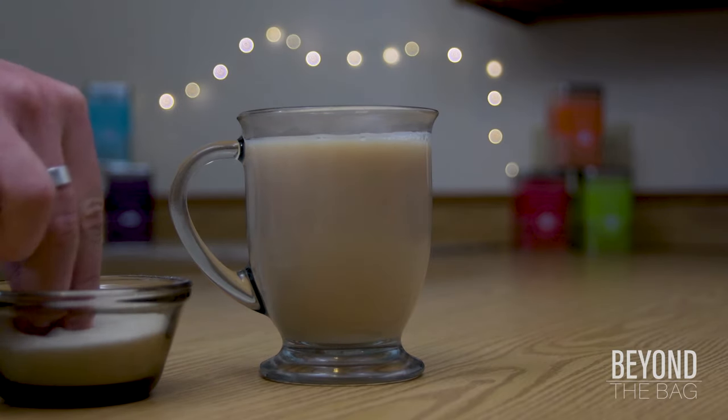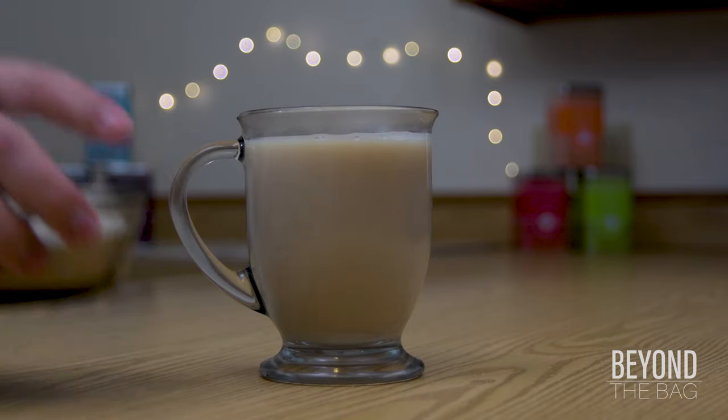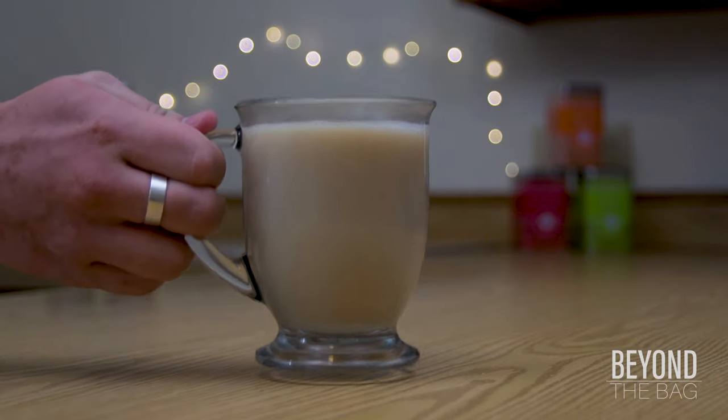Next, add a couple pinches of sugar, or a bit more if you like, until your desired level of sweetness is reached. And just like that, you have the perfect cup of English breakfast tea. Cheers!